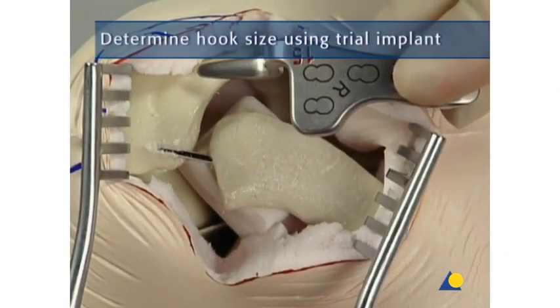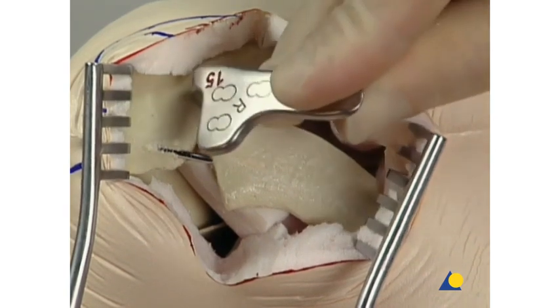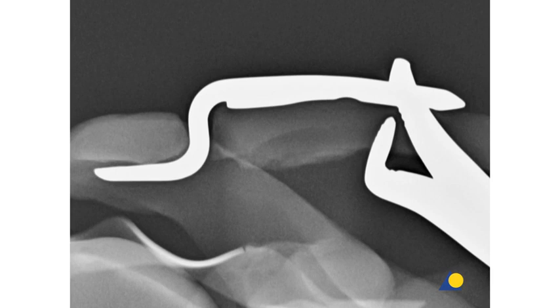Trial implants are provided to help select the proper hook size. In this case, the trial implant with a 15 mm hook is used to demonstrate the technique. In the clinical situation, the choice of the trial implant should take into account the size of the patient. The hook of the trial implant is passed under the acromion and the shaft of the trial implant is placed on the superior aspect of the clavicle. If it is difficult to lower the shaft onto the clavicle, then an implant with a larger trial hook should be used. An intraoperative x-ray control is made to verify that the hook size is correct.